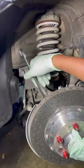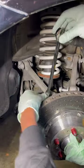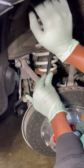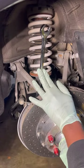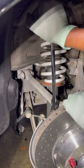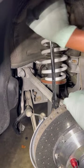Now check out these GearWrench Cross Force wrenches. You're going to be able to apply your force on the flat side and it's going to be much easier on your hand — you're not going to dig into your palm. See how much force it takes?